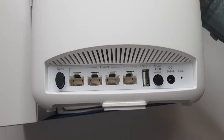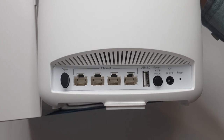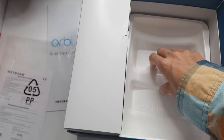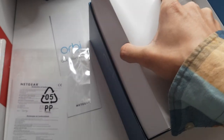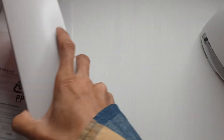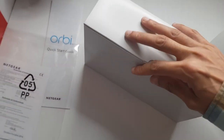This symbolizes that this is a satellite, and the other one is the router. Similarly along the back here you've got ethernet ports, USB 2.0, power on and off, and DC for power. That should be it in terms of what's here — nothing else in there.